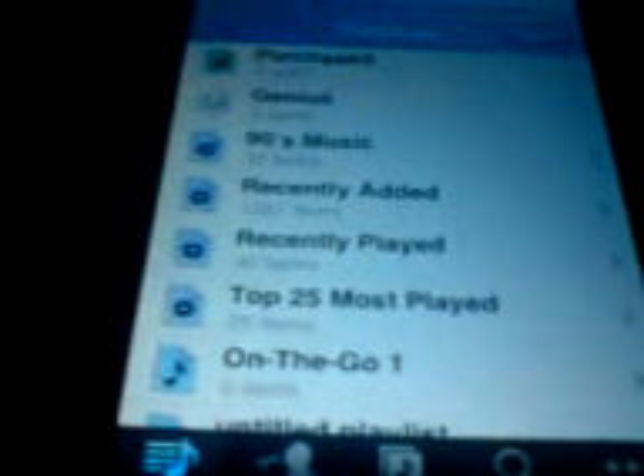Wait for this to load. Okay, so I'll just choose this episode. This is an episode of Pimp My Ride.